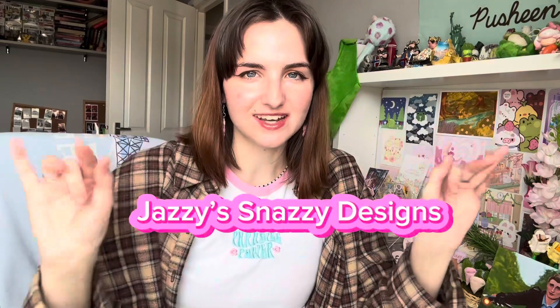Hello everyone, welcome back to another video by me, Jazzy Snazzy Designs. Today I thought I would take you guys through the process of how I made my mystery pin bags. If you haven't seen them, it's a collection of three pins and they're all cats — it's called Cats and Hats — and I thought I would take you through the process of how I sort of designed them.